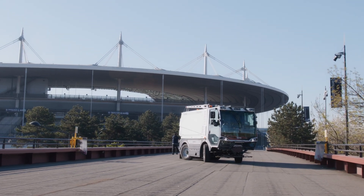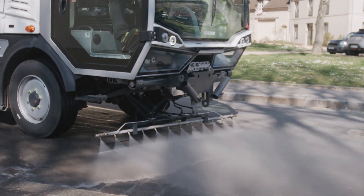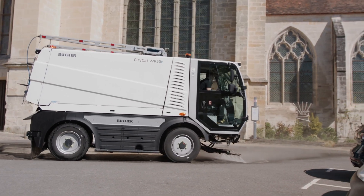The Buka CityCat WR50E with its electric drive offers a quiet, emission-free solution, making it perfect for noise-sensitive areas.